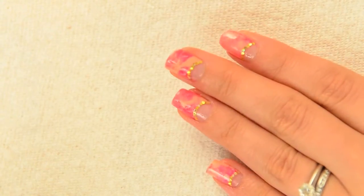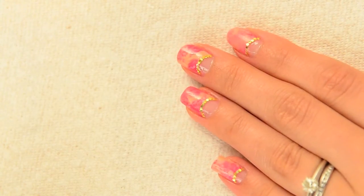Easy saran wrap mani with negative space and glitter placement. Let's get started!